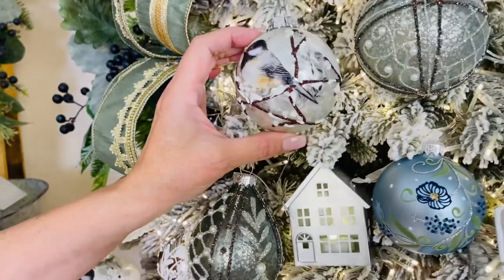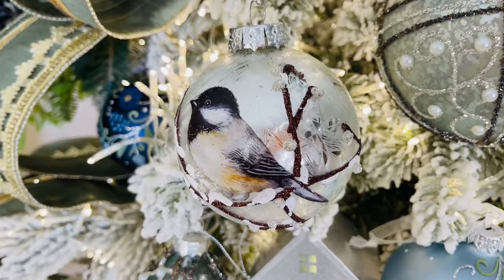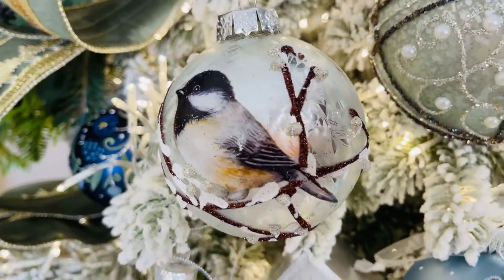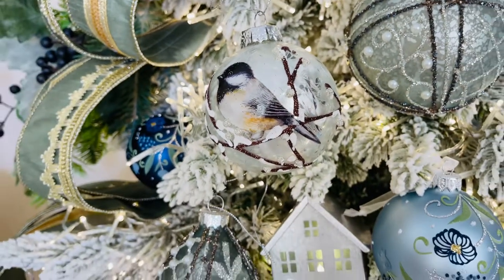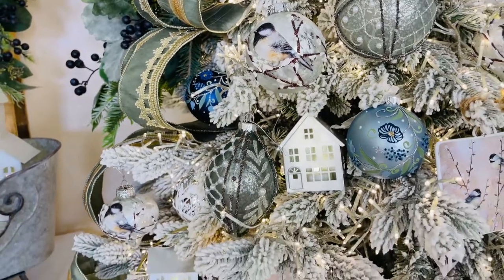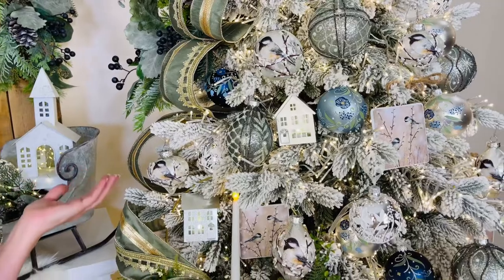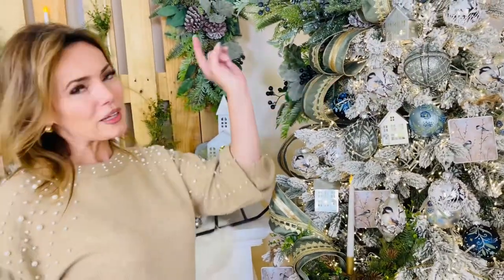The detail work on these is amazing, they're so beautifully done. These are the things that just make your tree — the textures, the detail, the artwork — they're so beautiful. If you're doing a tree with only basic ornaments you're never going to get the look that we have here. That's the look that we love: really beautiful, really finished, really special. And everybody loves a little black cap chickadee.